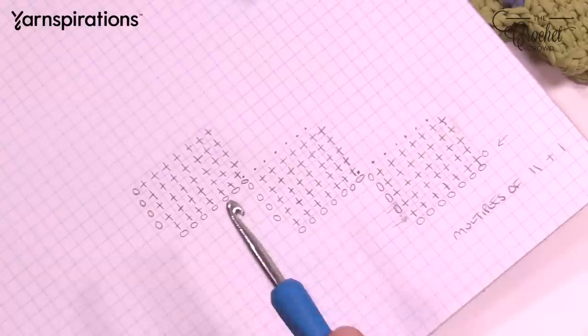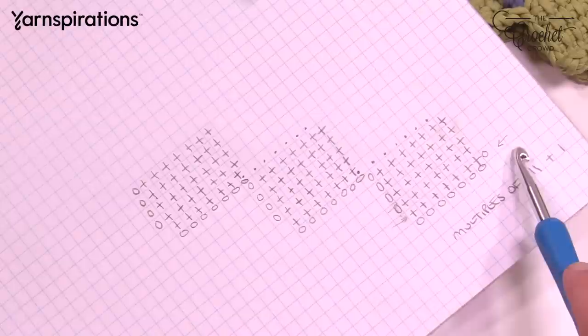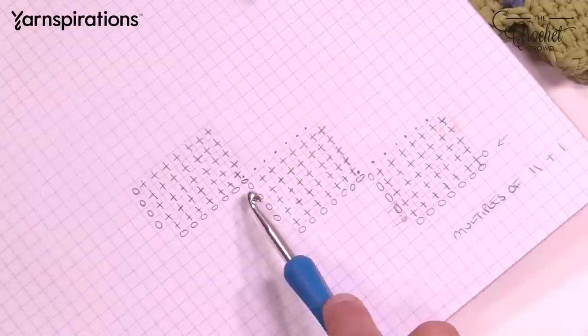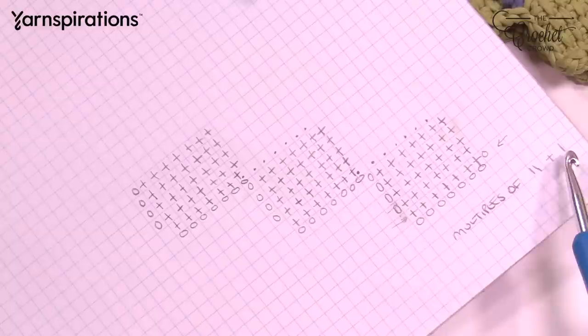For the bag of tricks, there are multiples of eleven. Each square has eleven chains to begin, and at the very end of the chain you add one. If you'd like to change the size of the bag, just change the number of boxes, which must be a multiple of eleven. I have ten boxes going all the way around, giving me 110 chains, then adding one gives me 111 chains in order to do the bag of tricks.